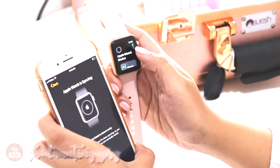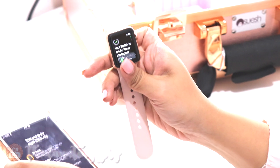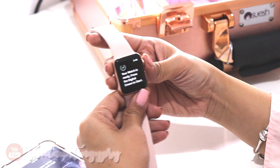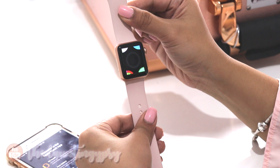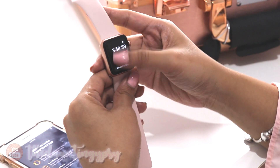Look how it automatically synced the time! It says right here that your watch is ready — press the digital crown to start. We're just going to press this one right here and it kind of vibrated and made that cute sound. Oh my goodness, that's so adorable!